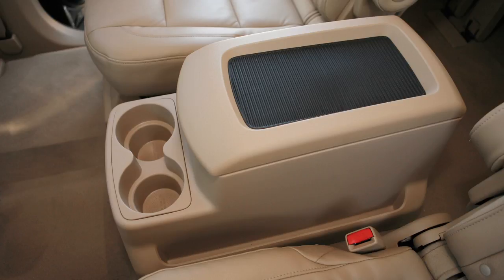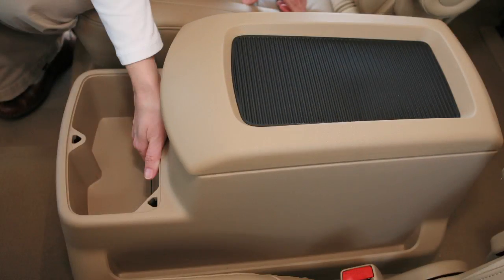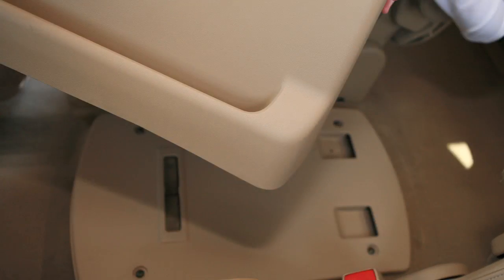Now remove the second row center console. Lift out the cup holder tray and pull up on this handle to tilt the console box upward. Then move the console box toward the front of the vehicle and lift it out.